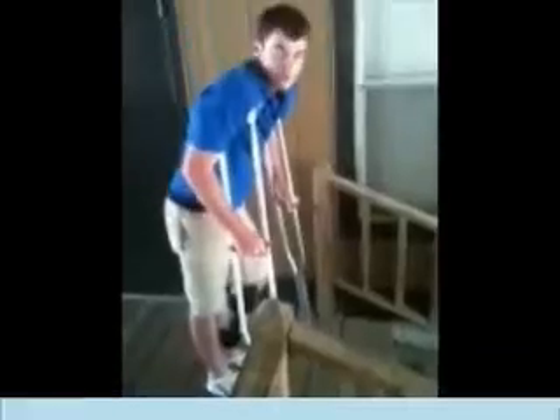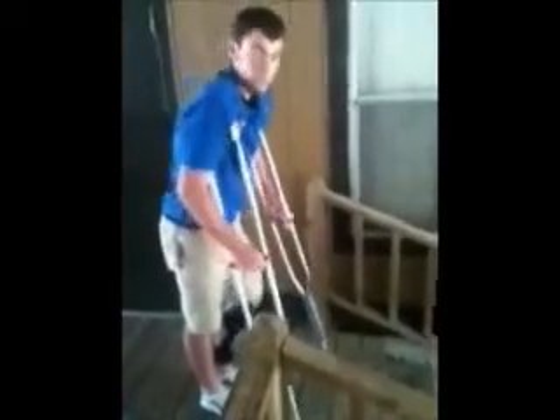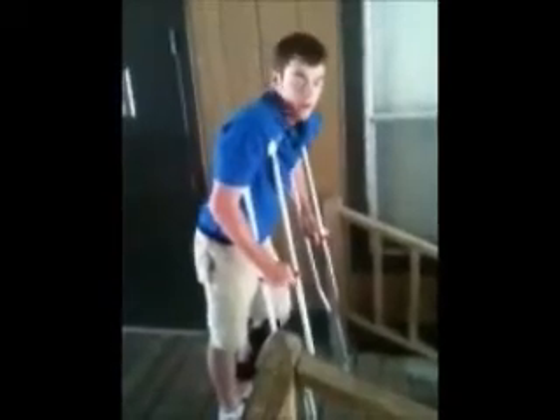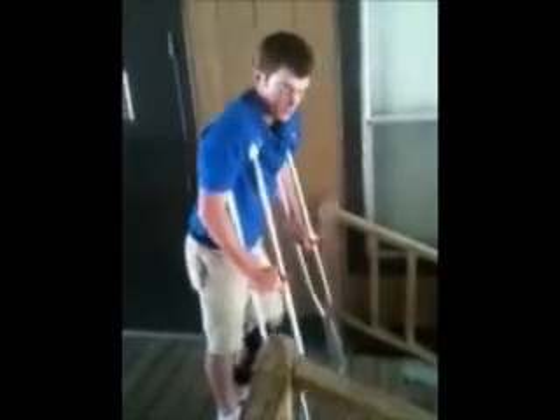That's how you walk on the stairs. When you went up the stairs, you went strong foot first and then your crutches. So if you're going down, put the opposite. Press the crutches down, then foot down. Press down, foot down.